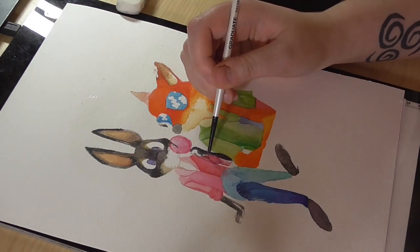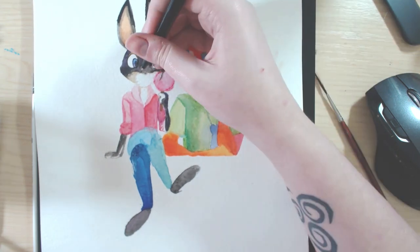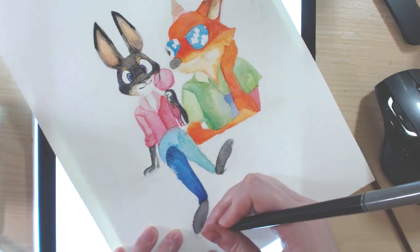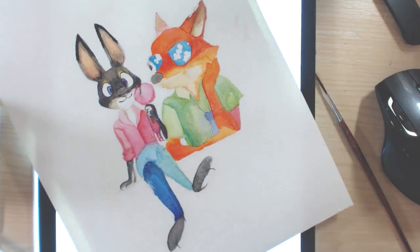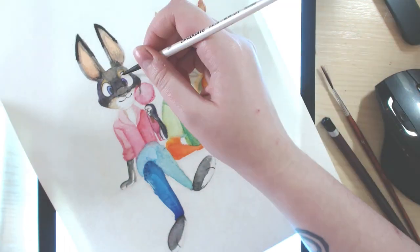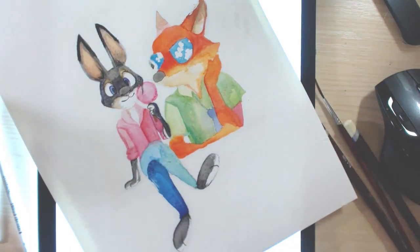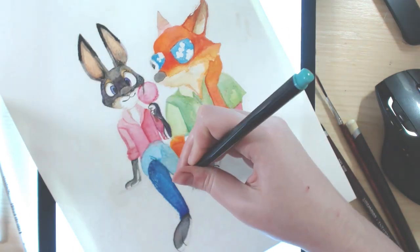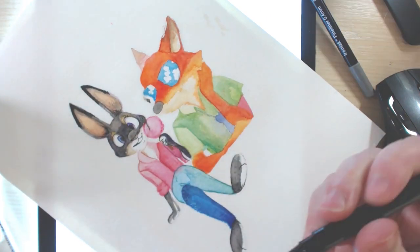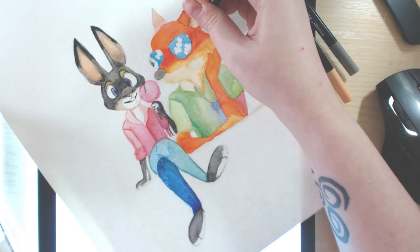If any of you have Zootopia drawings you want to share, especially on Instagram — I recently hit 10,000 followers, which is so cool! Use the hashtag 'jellybee' and I check it on a weekly basis. Also, the original painting is up for sale in my online store. I'm not entirely sure about prints because I don't think it would make a great print, but go check it out if you're interested.